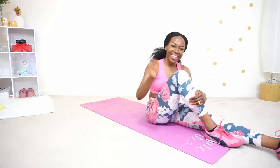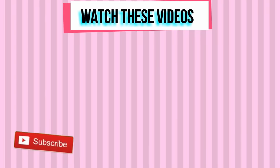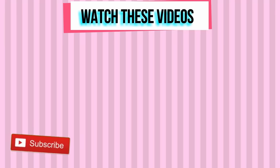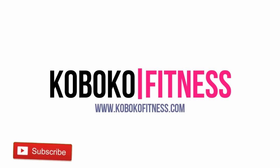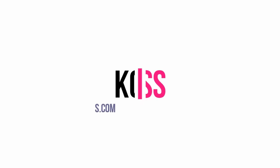You did it! You did this whole workout — you are amazing. You worked out today. Thank you for working out with me. Subscribe to my YouTube channel if you haven't done so already, and I'll see you in my next workout video. Also check the description box for freebies.